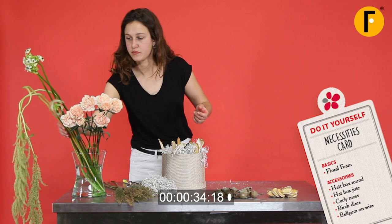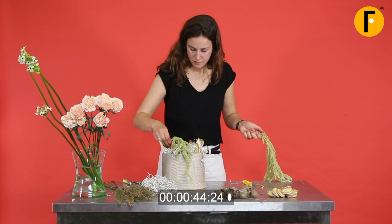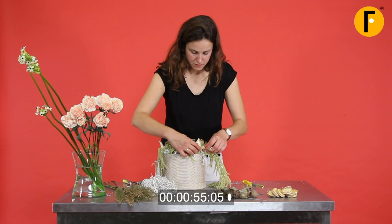Now the Amaranthus is going in, clean cut, very short. Make sure that you put them in the foam really well. Place them all over the foam — we can use this to go around and cover our base, giving it a nice texture.